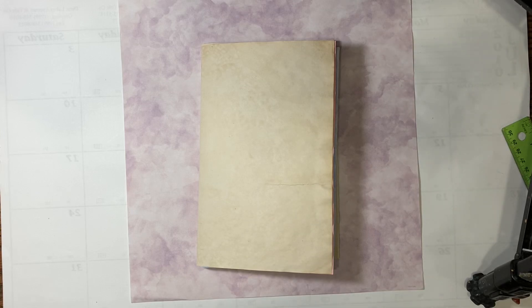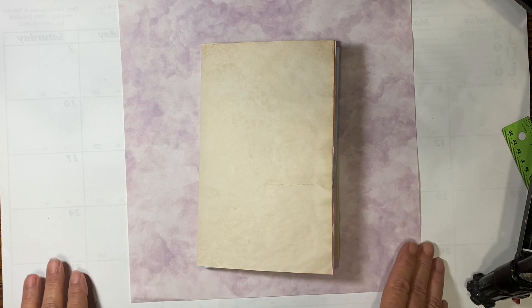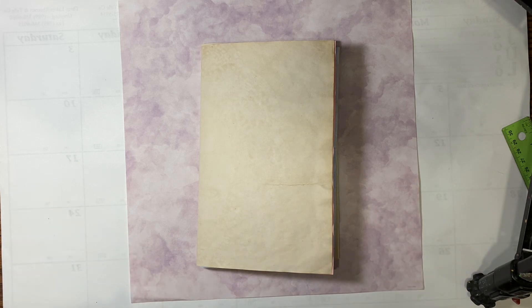Hello everyone, it's Amy and welcome back for Journaling on a Budget, Starting Over. This is our second week in this series and we're going to put our pages together so we kind of have something to work with.